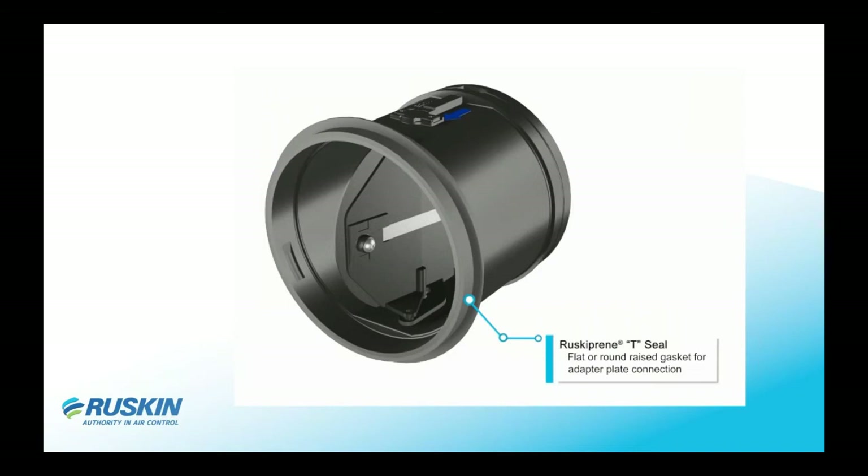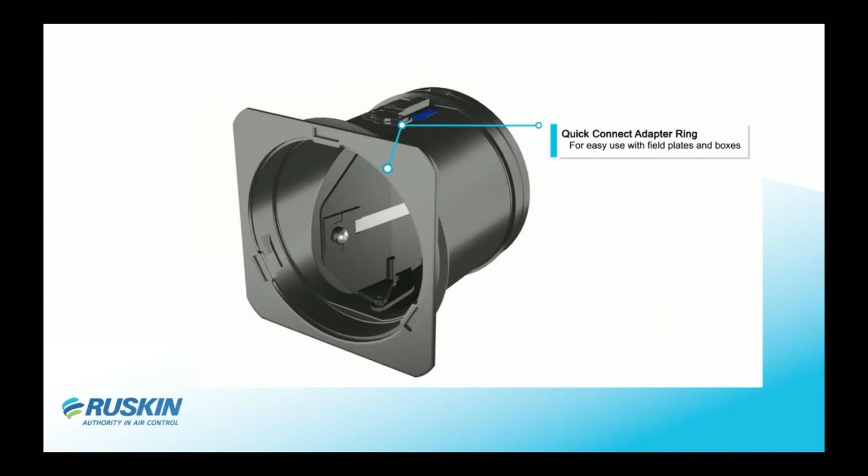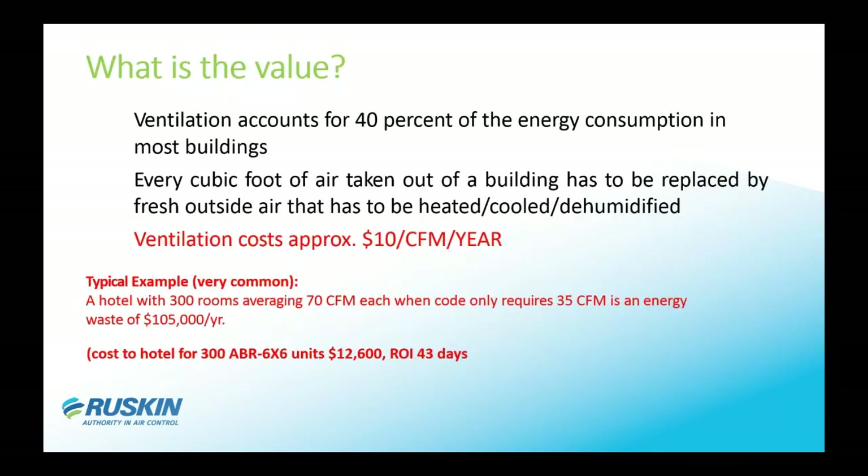The damper automatically comes with a gasket seal, so when it is inserted into a round duct it seals off around the outside and you do not have excess leakage through the duct system. The damper is also factory-supplied with a mounting flange. The mounting flange snaps onto the unit — you can have a hole in a piece of sheet metal like a plenum box, put the damper against one side, snap the ring on the other side, and it is installed. It's very quick and easy.